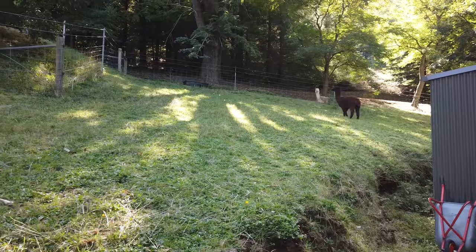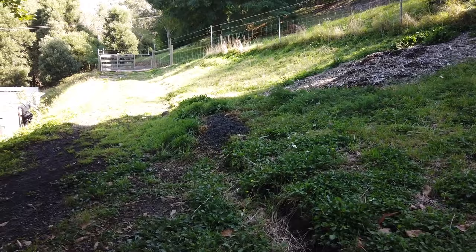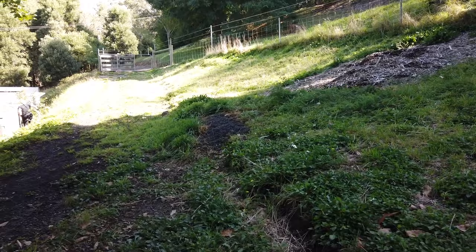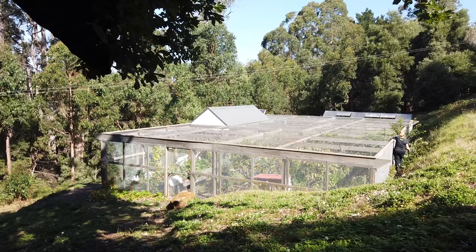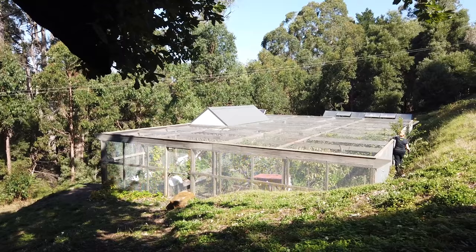I don't have to worry about the grass in here because these girls keep it short. There's one of their poo piles — the magic manure. It's nice and pelletized and it doesn't smell; it's really easy to handle. This is the angle looking back over Chicken City — there's my mum down there doing some pruning, God love her. We've got some brilliant sunshine for Chicken City, which we need for the veggies and fruit. And then we've got this beautiful oak tree which the alpacas hang out under on a hot day, because they need shade too — with that fleece on them, they can get very hot.